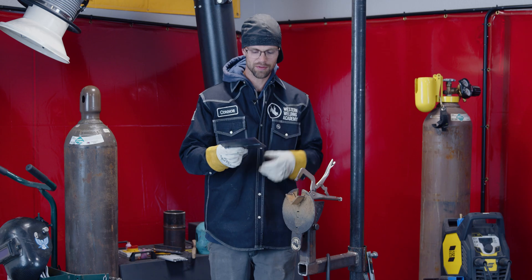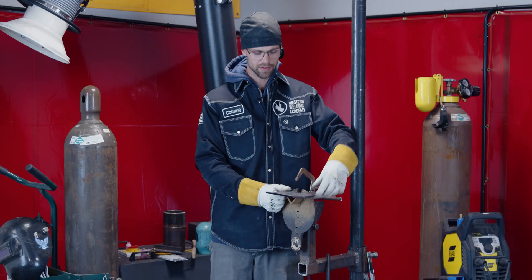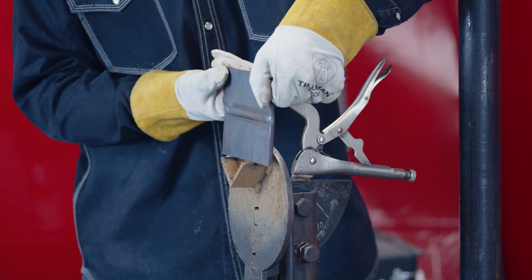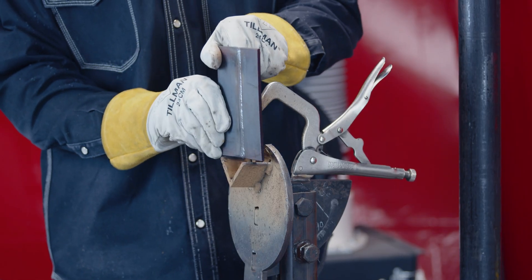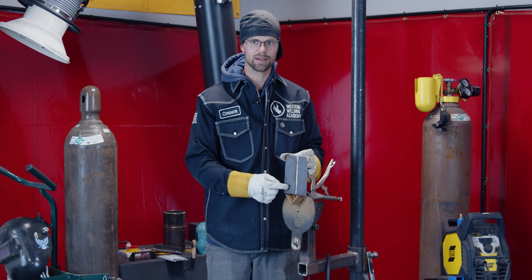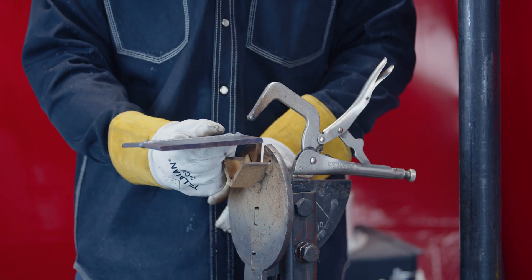Now moving on to groove welds. This would be a 1G — the G stands for groove. Then this would be a 2G. If we spin it so that we're welding vertically that would be a 3G. And if we flip it upside down that would be a 4G.